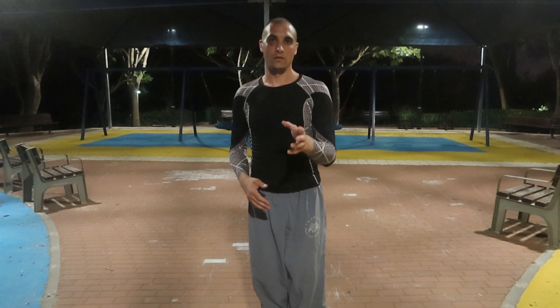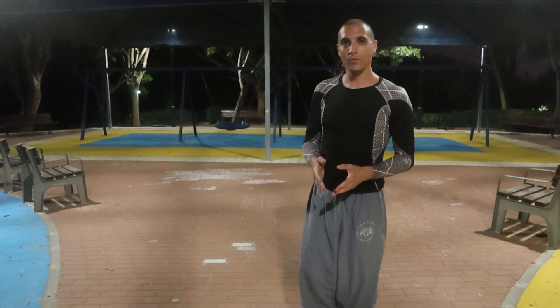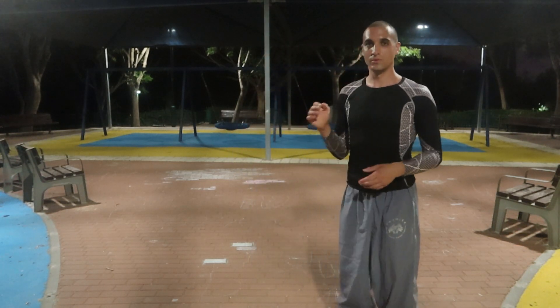The last frontal kick is a push kick with a heel, not with a toe — with a heel.